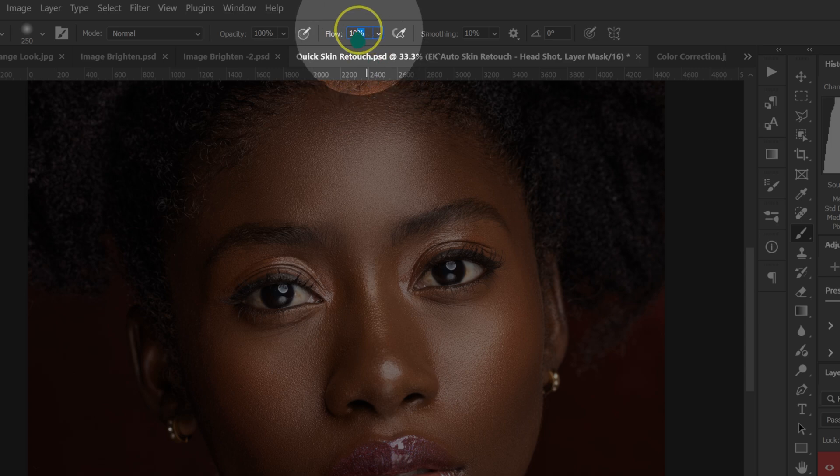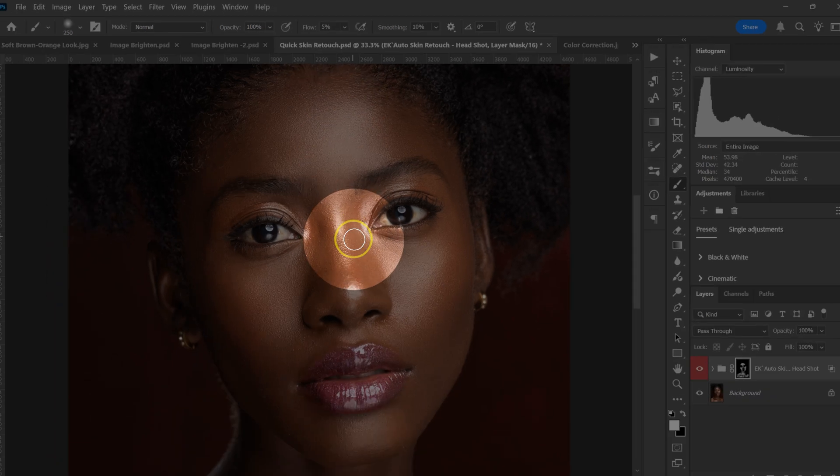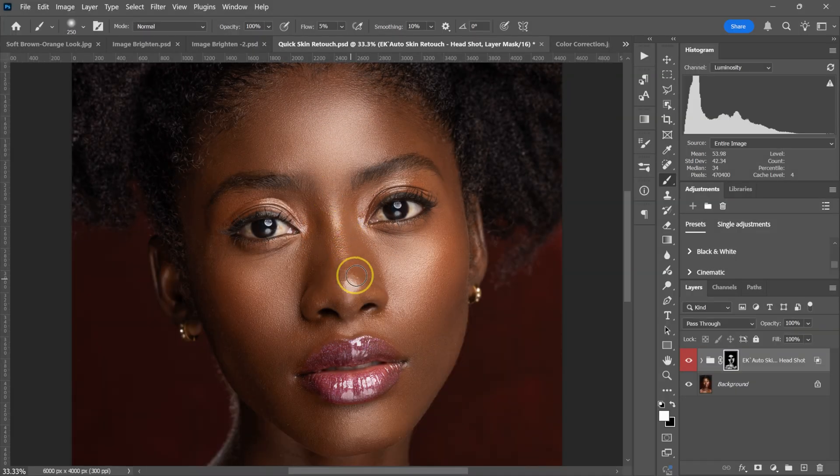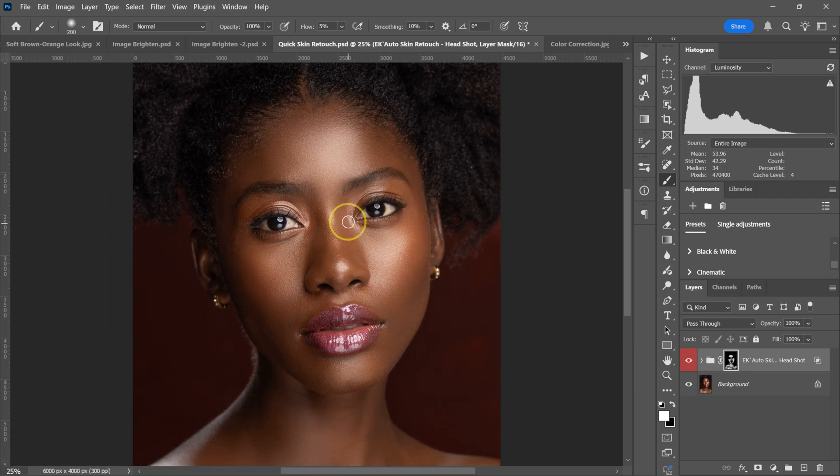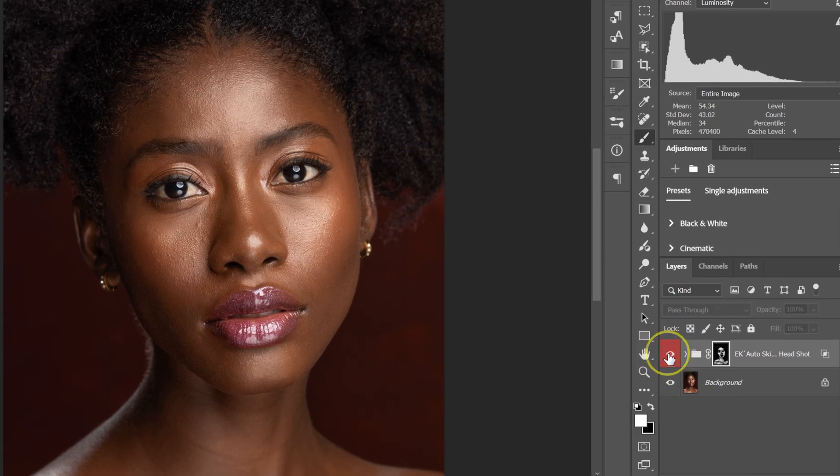Go back to the flow setting and set it to 5%, then paint this area. Zoom out using Control or Command minus on the keyboard. Here's the before and after.